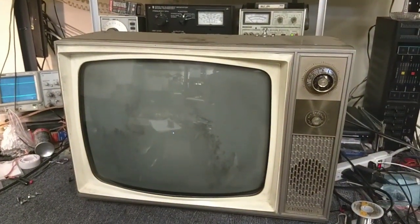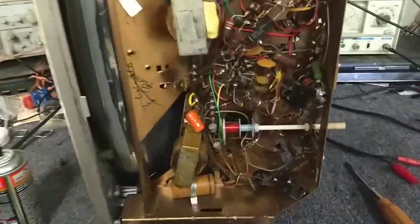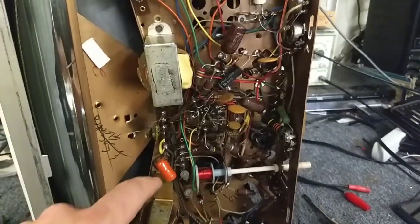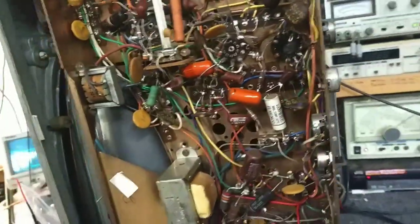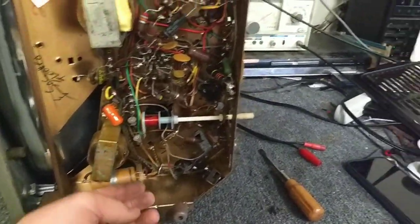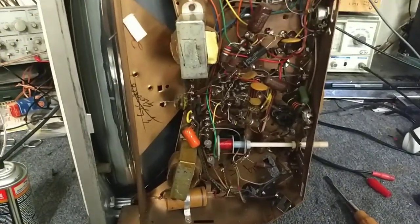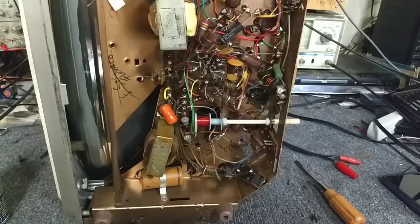Coming in here to clean the pots and switches, I noticed somebody did quite a bit of work on this in the past. A lot of replacement orange drops in here, and I did see a replacement coupling capacitor or two for the vertical integrator. The horizontal phase detector diode's been replaced too, and the vertical size pot has been replaced. This probably had the failure of the vertical integrators early on, and somebody just went down the line and replaced everything. There's an electrolytic here but it's not getting hot and still tests great, so I'm not worried about it. Looks like a replacement done sometime in the '60s or '70s, judging by the age of the part.